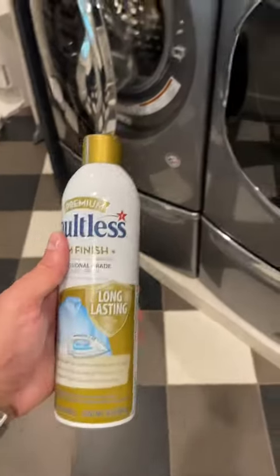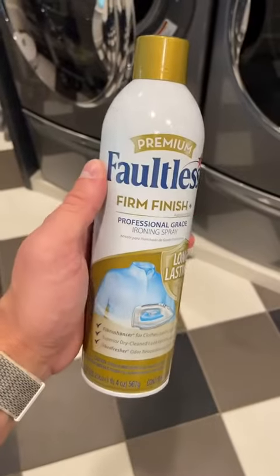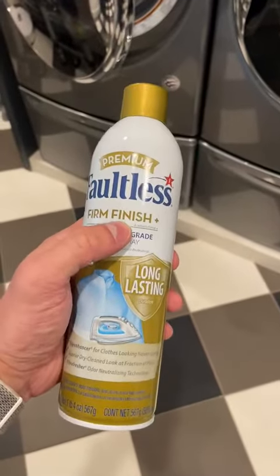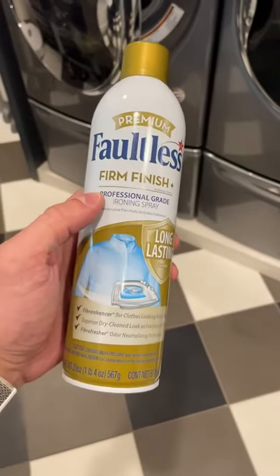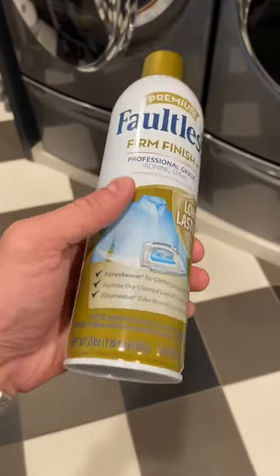I'm here in the laundry room and I wanted to show you one thing that will be used when it comes to ironing shirts. This stuff does an incredible job — it's the Faultless Firm Finish Plus. It's going to get your shirts nice and starched, which I really like. Long lasting, very true.